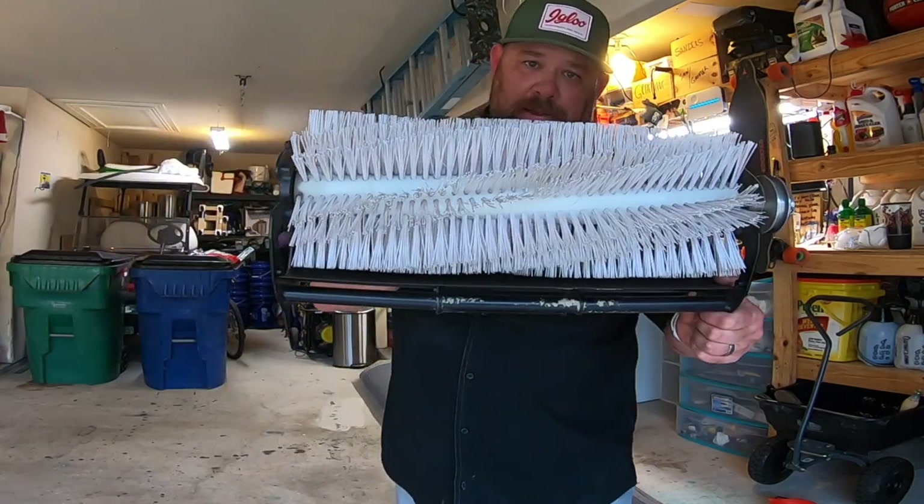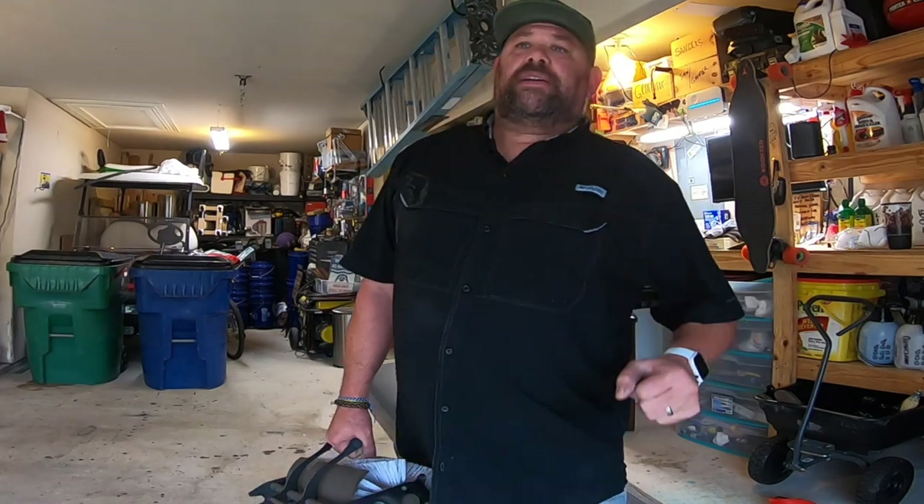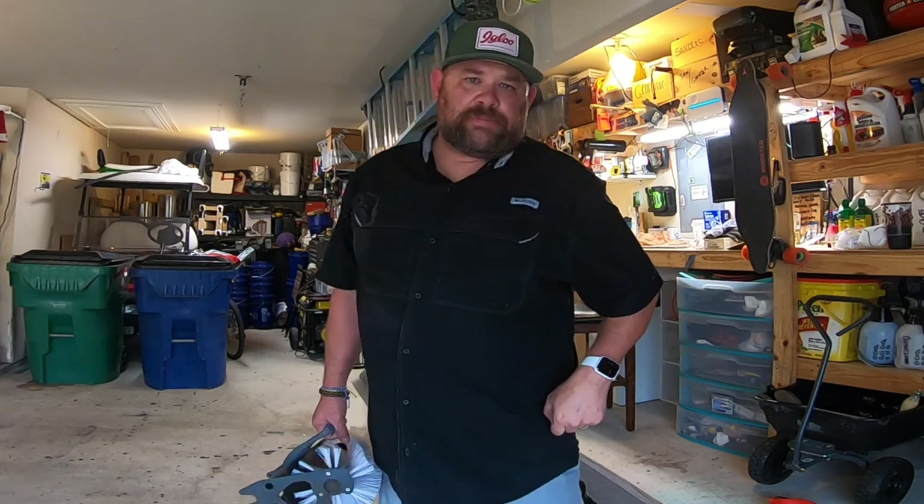And I'm going to use this to pick it up. Last year I used my tarsals, metatarsals, flanges, all these things, me manos, to pick everything up. And it took forever. So let's see how this bad boy does.